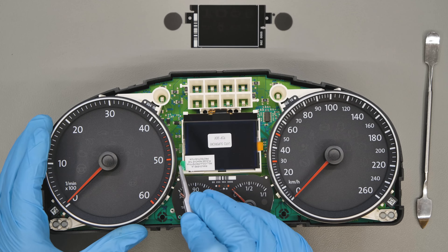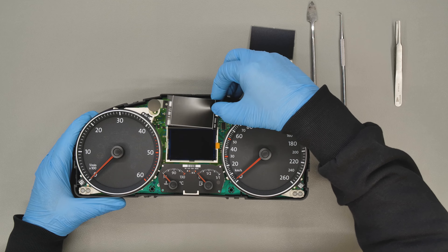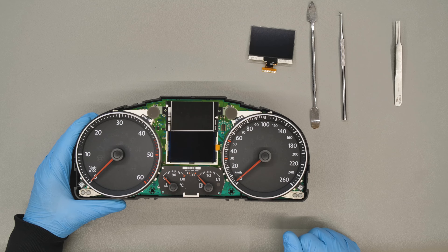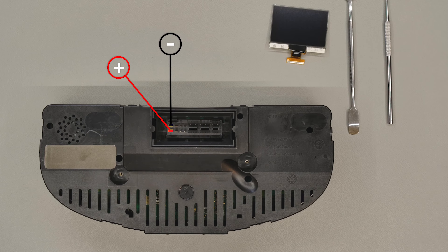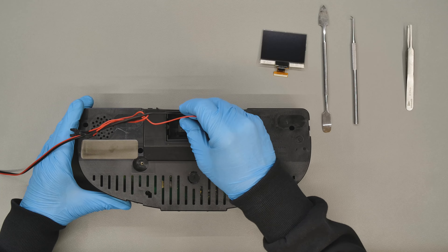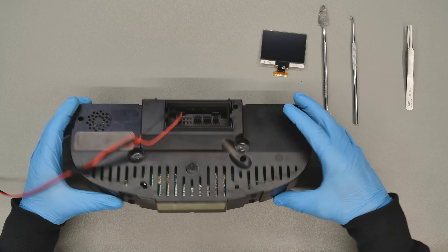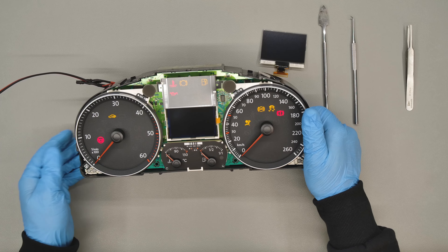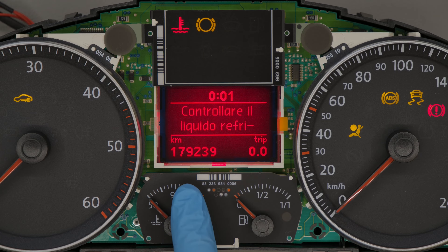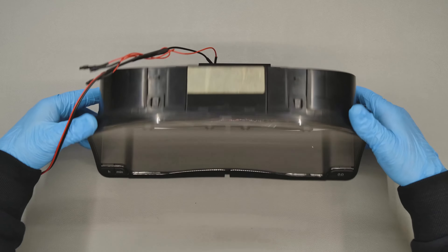Then remove the protective film from the upper part. Replace the base in its original position and switch on the dashboard. Lastly, refit the front. Perfetto! Problem solved!